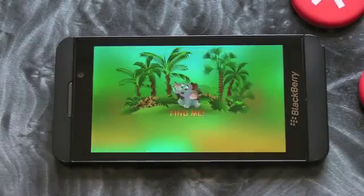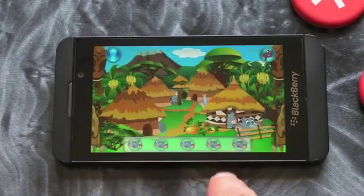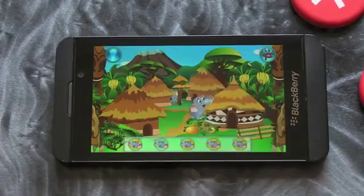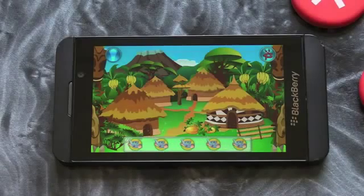So let's jump in and show what it's about. On this level we're gonna be finding elephants — baby elephants — and there's five to find. It's just a case of tapping on the screen. Being the first level, that's obviously fairly easy, but things do get a little bit harder.